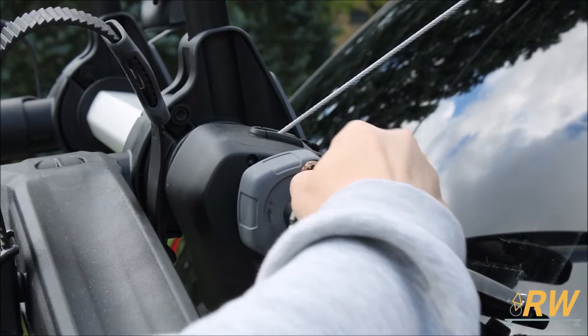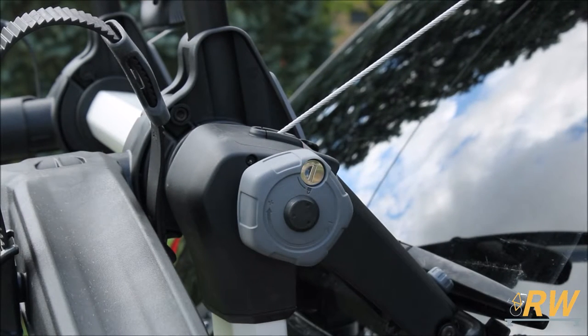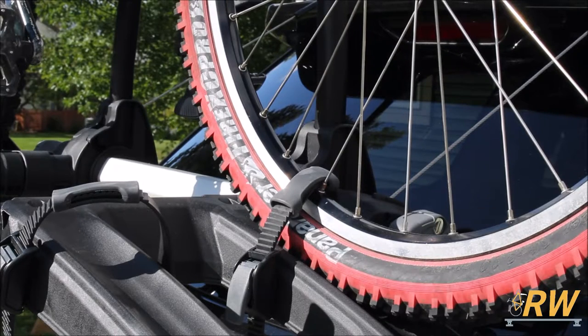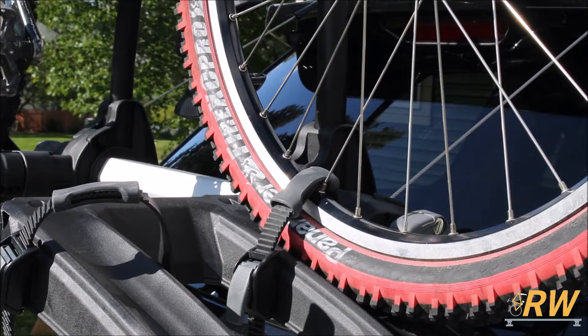The bike rack can also be locked to the vehicle with the knob shown here, which we will cover later in the video. Aside from the arms holding the frame of the bike, wheel straps are integrated into the platform to secure the front and rear tire for added stability.